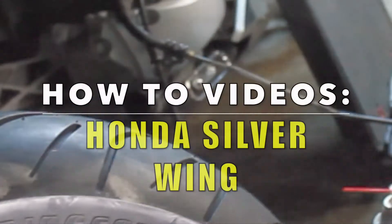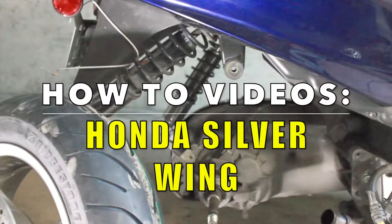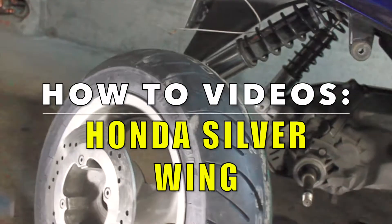Hey Moto friends, MaxiScooterGuy here, and I've been having so much fun producing my how-to on the Silverwing maintenance series. I can't wait for you all to see what I've been up to.